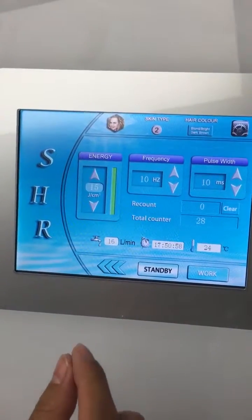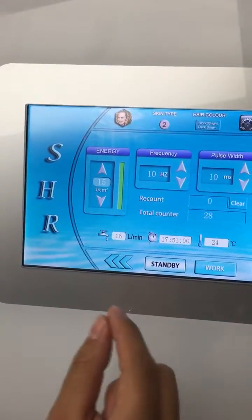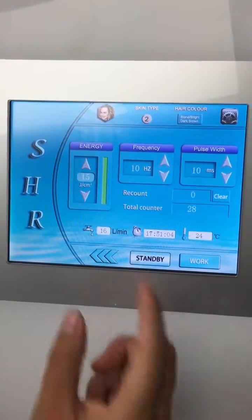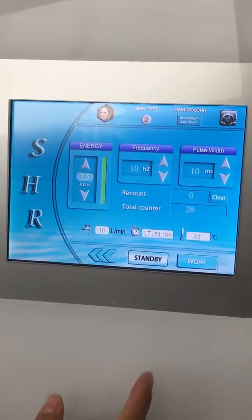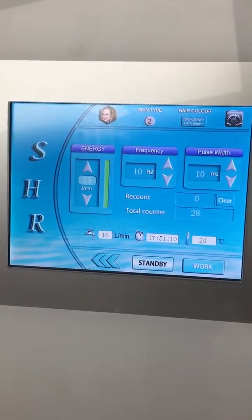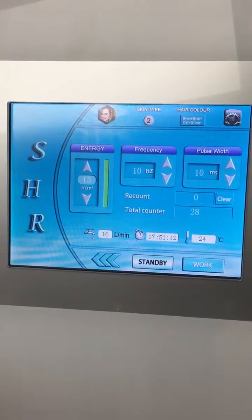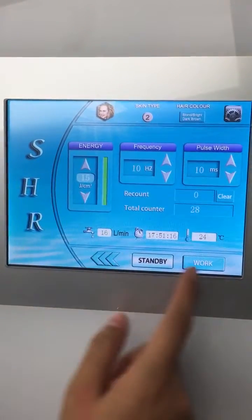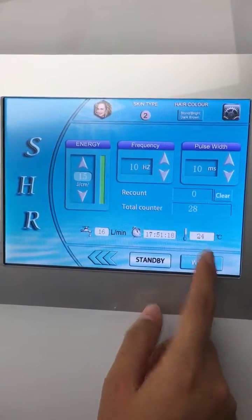The record means the record for every treatment — it can be cleared. And the total counter means the counter for the whole treatment; it will count every treatment. This is water flow, the clock, and the water temperature.